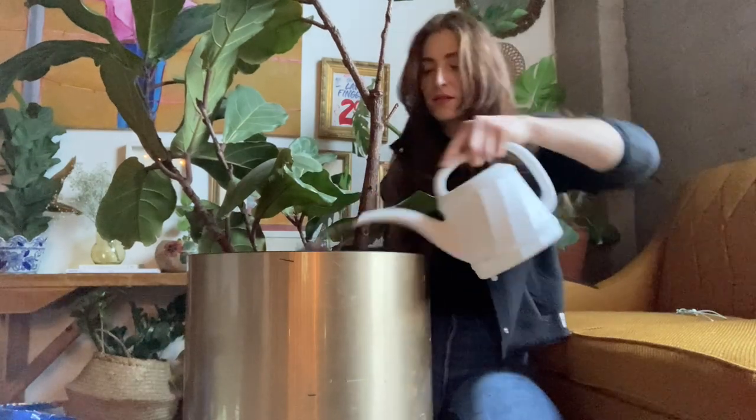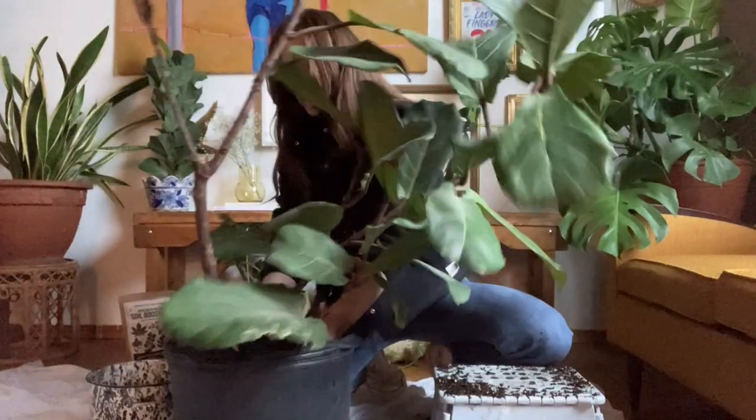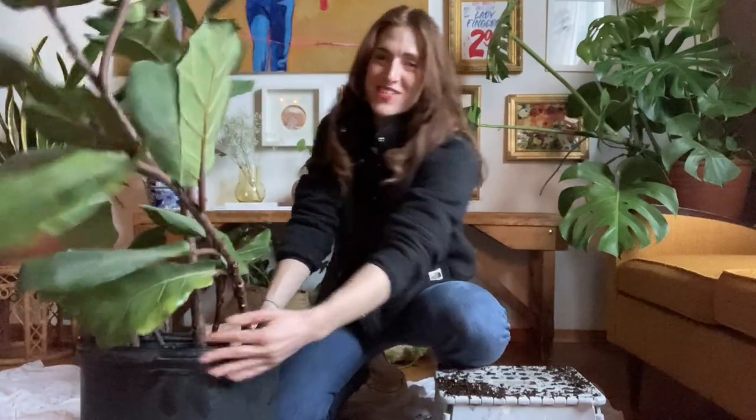A few things that I did off camera is give the plant a super good watering a couple hours before shooting this video. This is just going to make sure that the roots aren't brittle and that everything is feeling good when we repot it.